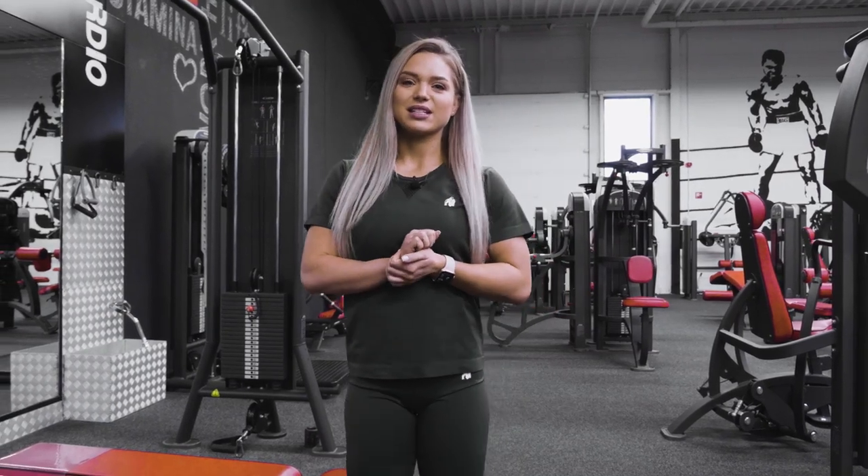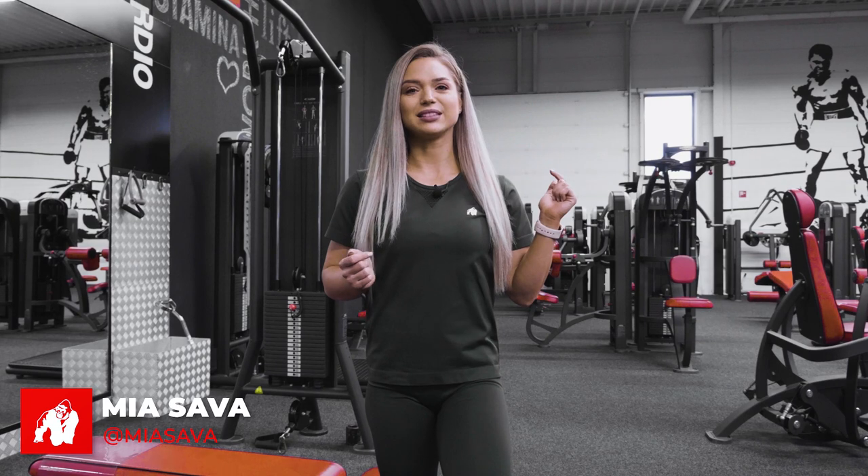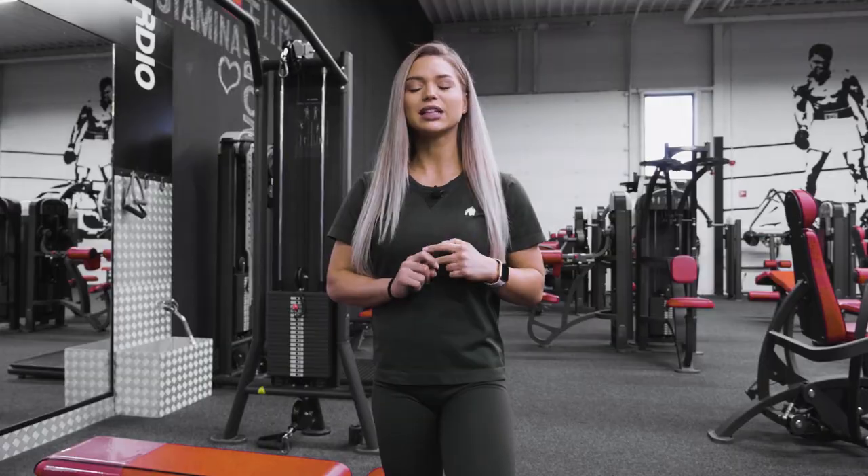Hi guys, I'm Maria Sava, bikini fitness athlete, and today I'm going to take you with me in my back workout. I'm now in my off season, which means it's the season of improving. I need to improve especially my back and my glutes, and we are going to start with some pull-ups.